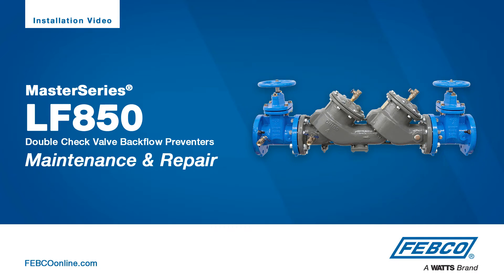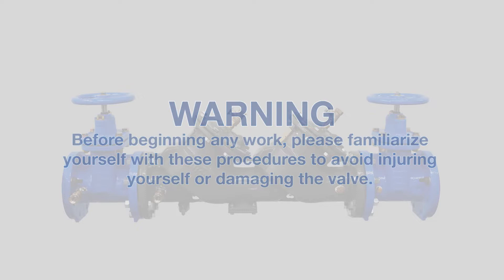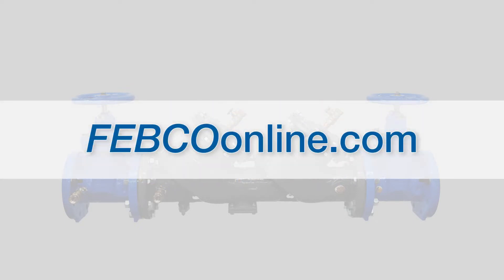The following video addresses the maintenance and repair of the LF850 Master Series Backflow Prevention Assembly from Febco. Before beginning any work, please familiarize yourself with these procedures to avoid injuring yourself or damaging the valve.